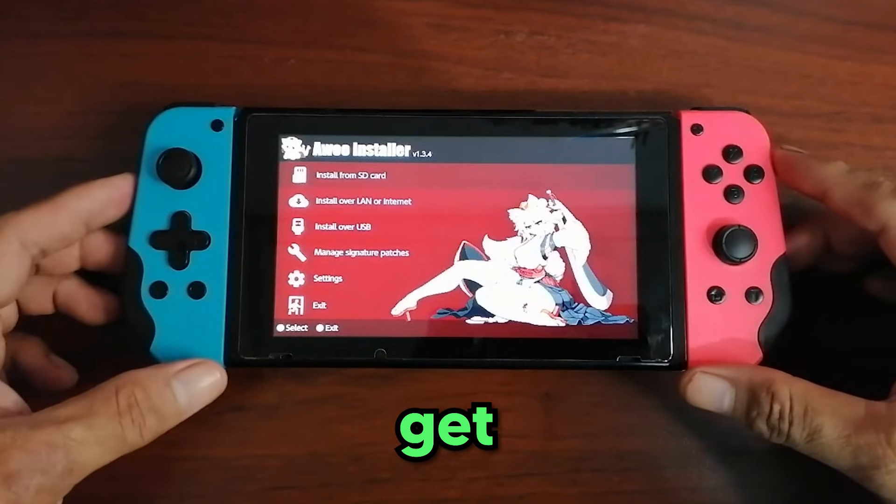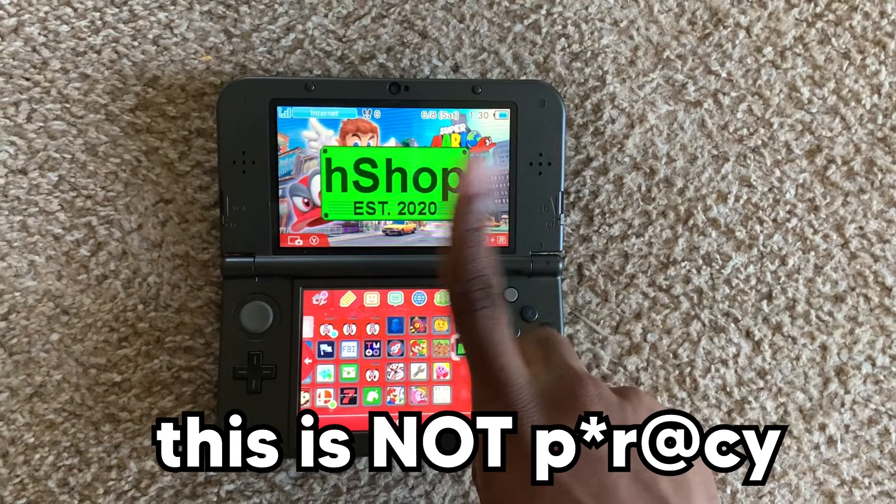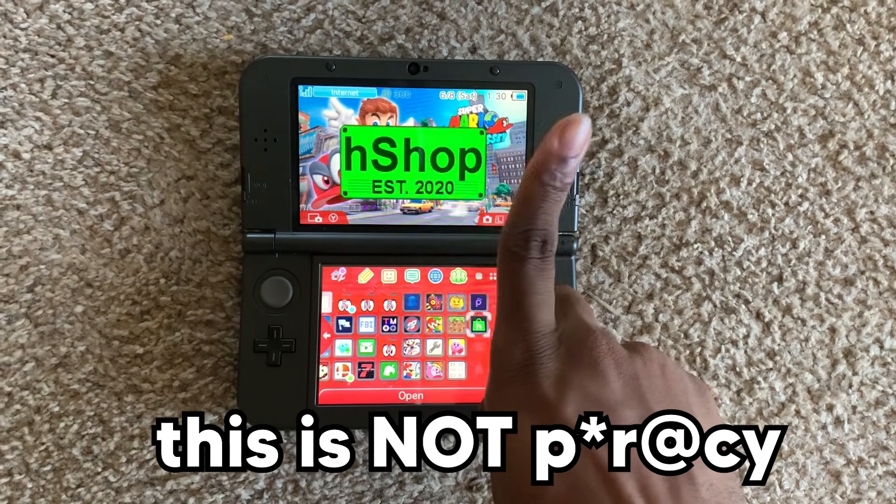So the last time I made a tutorial on how to get games with a 100% discount, Nintendo wasn't too happy. So we're gonna be extra careful with this tutorial.